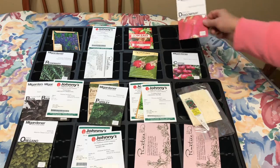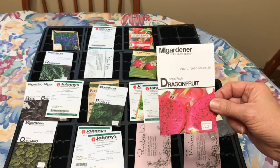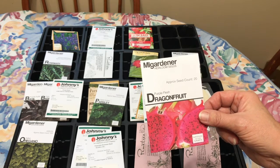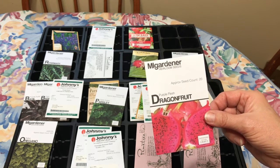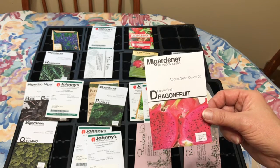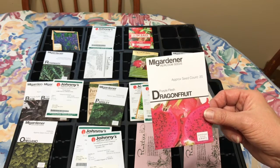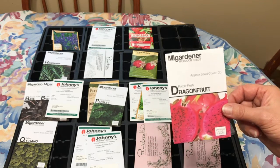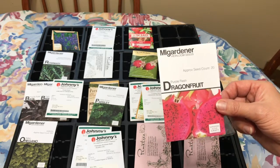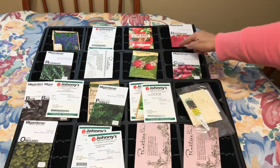The other one I'm going to try is this purple dragon fruit. This also makes a really nice houseplant — I can't grow it outside here, though I'll probably put the plant outside in the summertime, same with the coffee tree. We are zone 5a here, which is way too cold — it's like five to seven zones away from where this plant needs to be. So I'm going to grow that in one of these four-space containers.